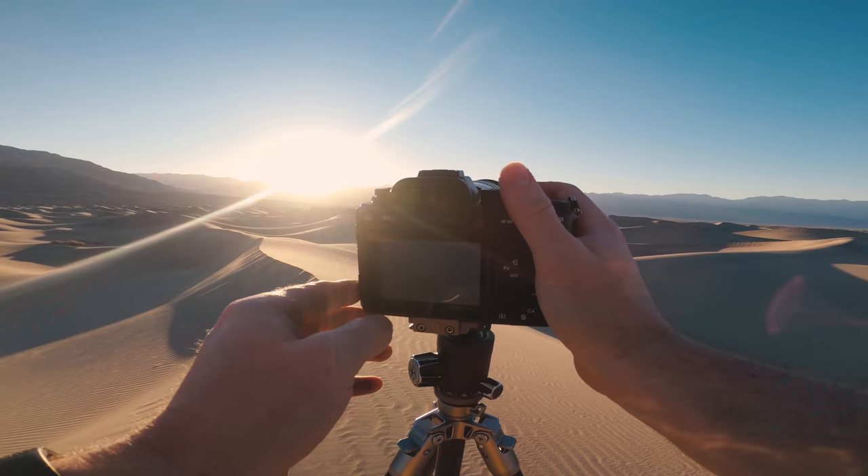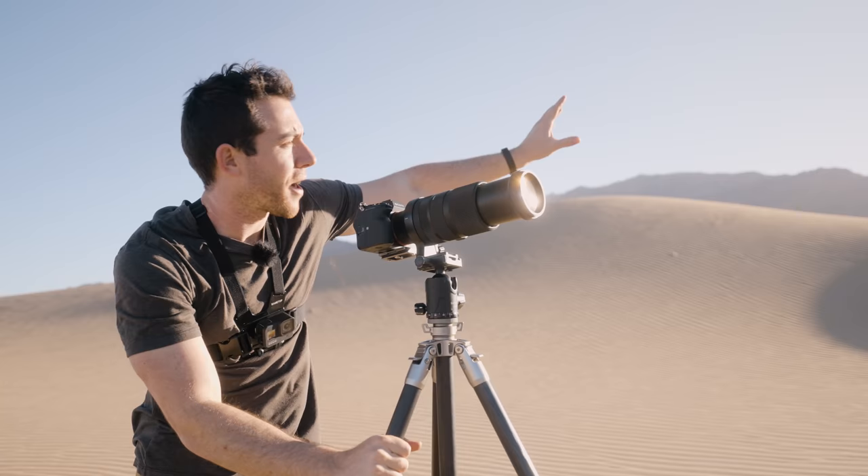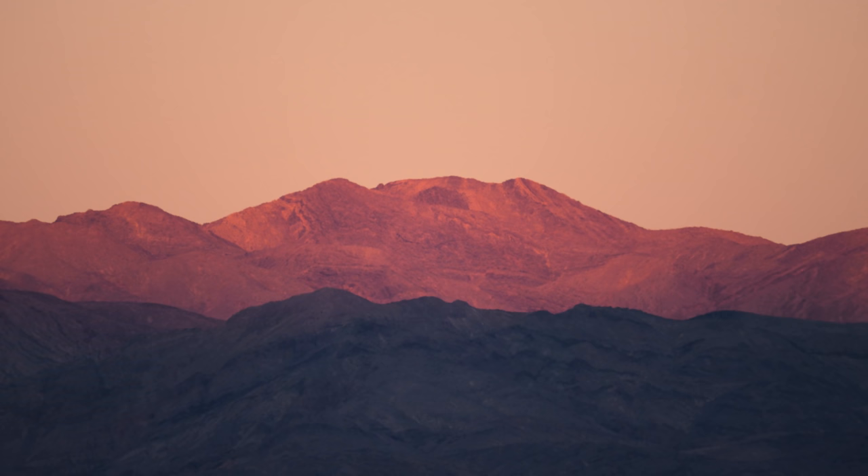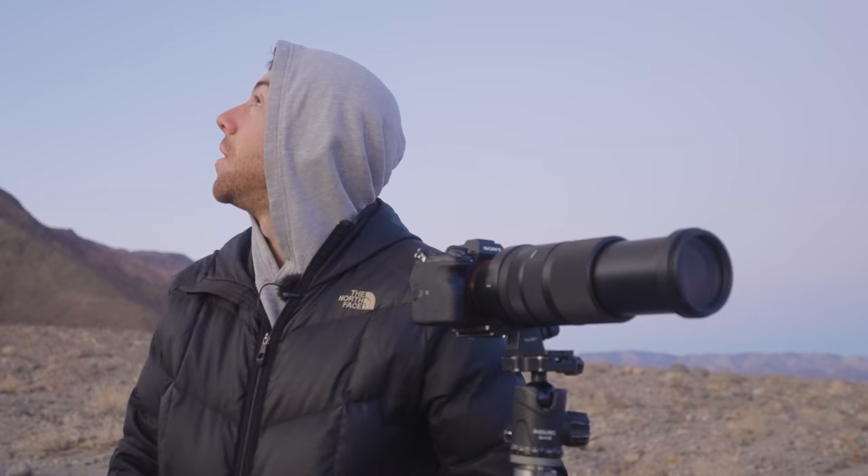Hello friends, welcome back to Death Valley National Park for another landscape photography vlog. In this video I focus on capturing sand dunes with my handy dandy 100 to 400 lens and witness some pretty special moments. Really hope you enjoy the video.